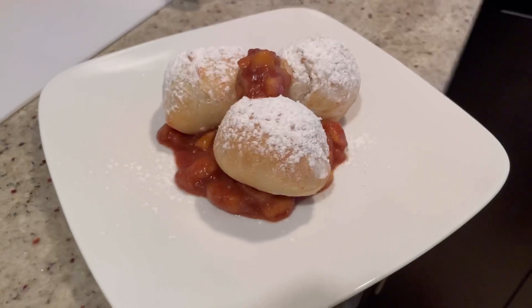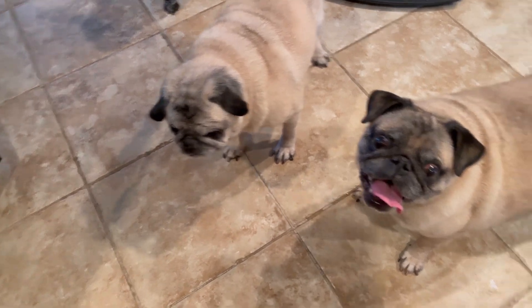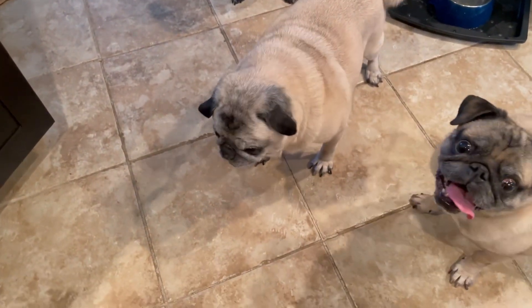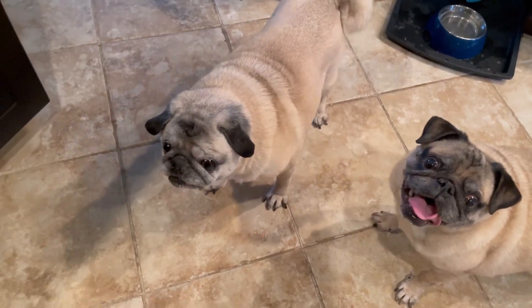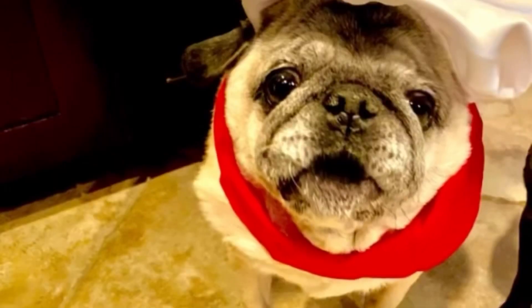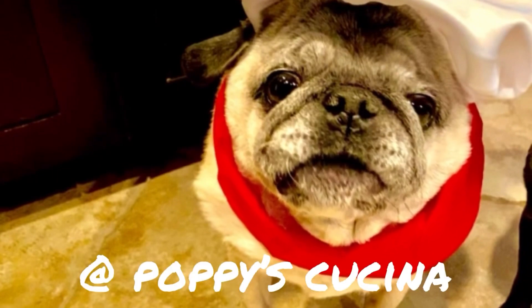So delicious! Sharing some with Lulu the dog — she looks ready, and Drake's ready too. If you like this video, be sure to subscribe to our YouTube channel at Poppy's Kuchina. Thanks for watching!